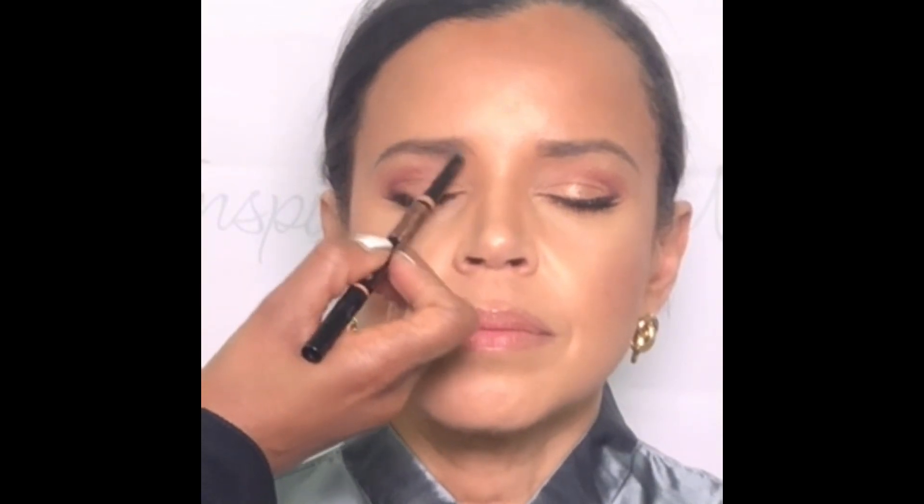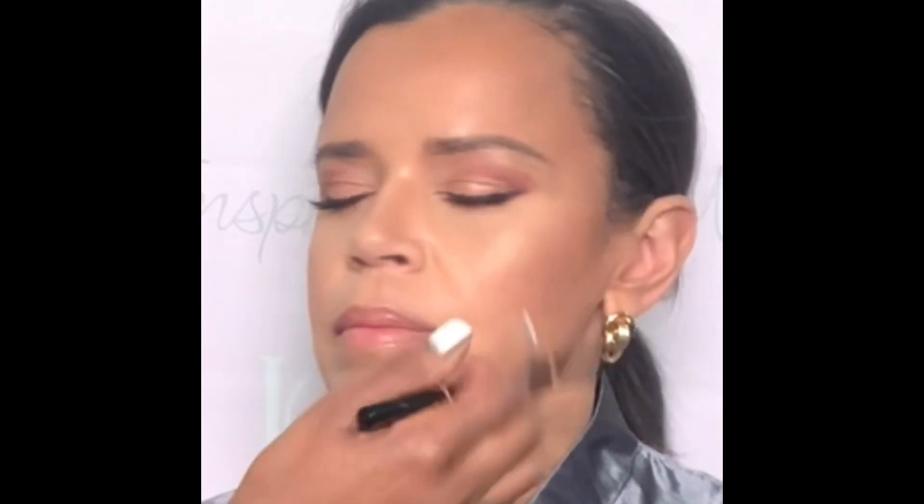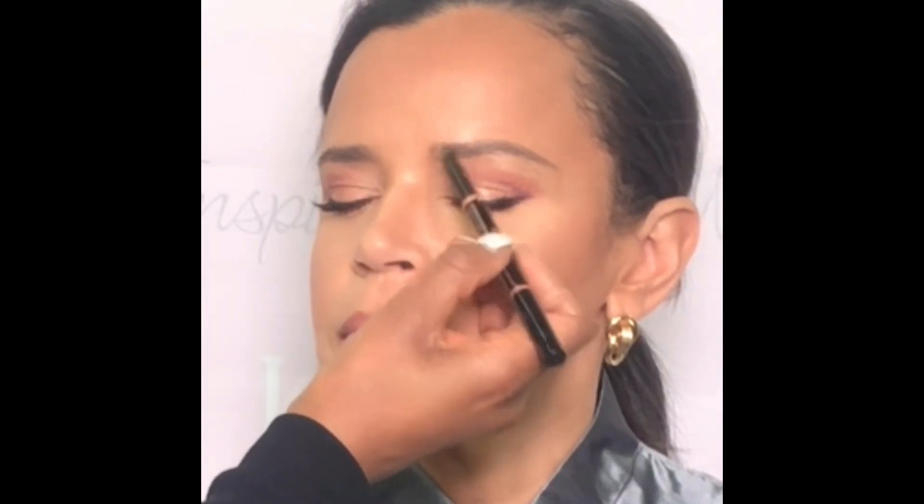Now how you choose to define your brows is entirely up to you. You could go with something really soft and subtle or you could go with something a little more dramatic. Darling, it's just makeup so have fun and do what makes you feel more comfortable.